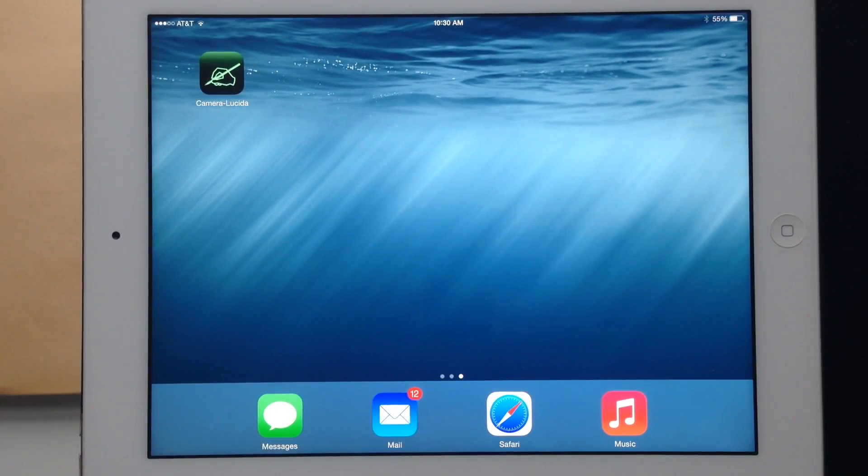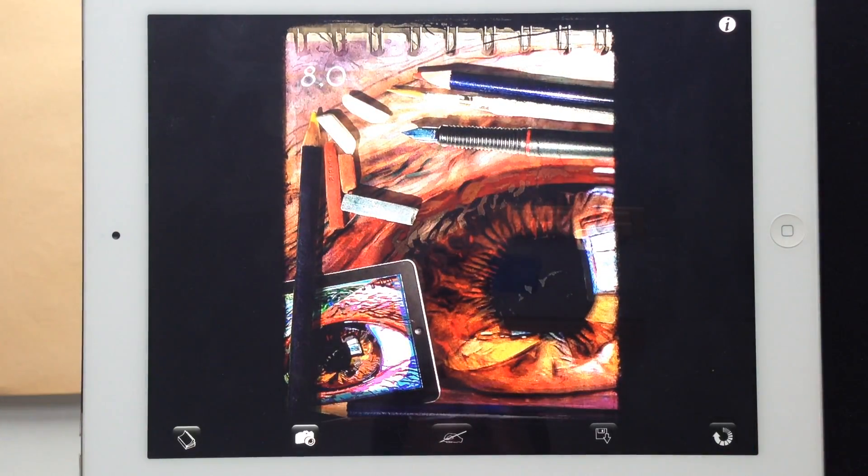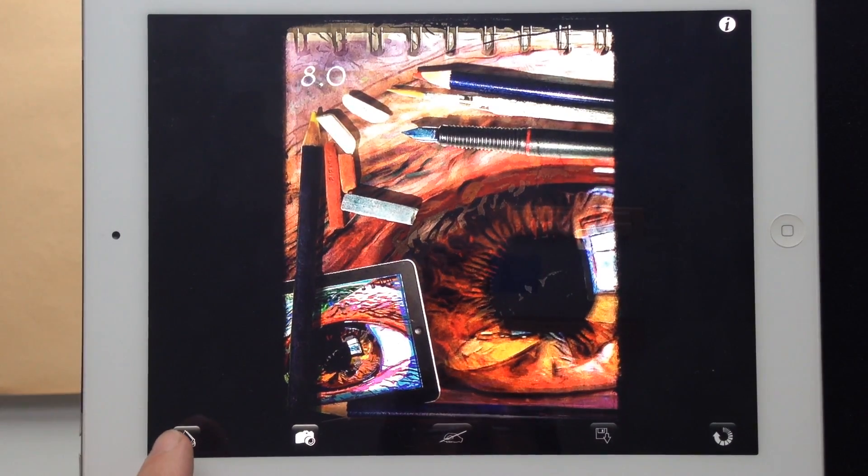Once you have your iOS device in place, you need to run the actual application. As soon as you run it, you're presented with a splash screen and some menus down below. The one on the left lets you pick a photograph from your camera roll, the one next to it lets you take a photo. Then you have buttons for drawing, saving an image if you've rotated, cropped or zoomed it, and a specialized rotation feature.